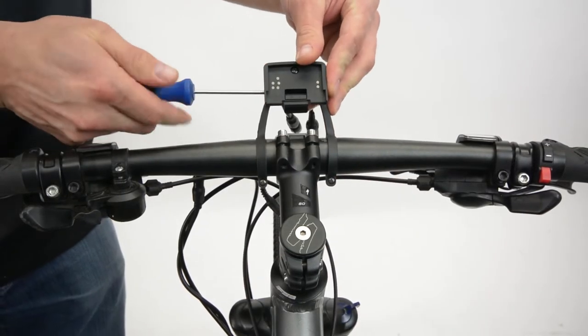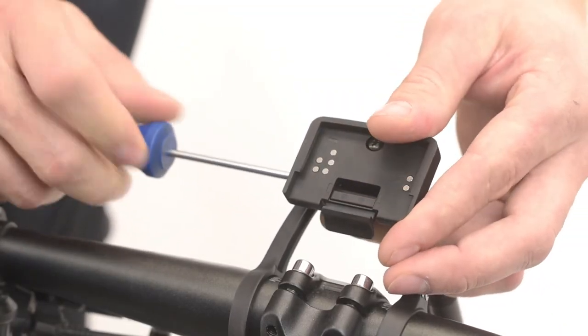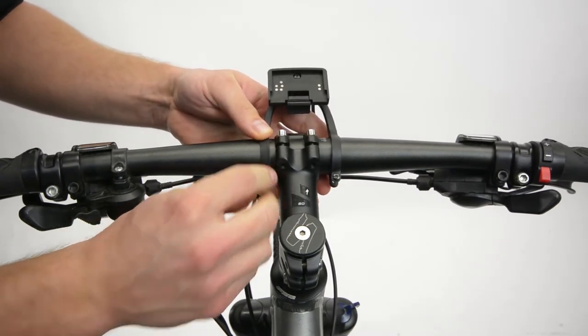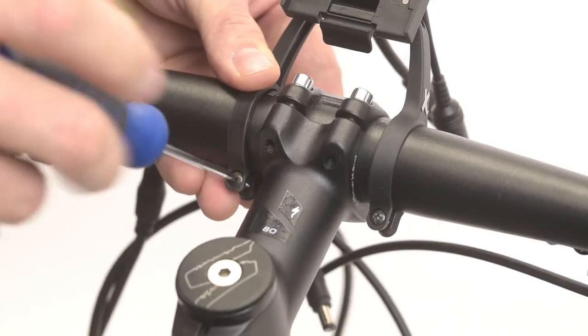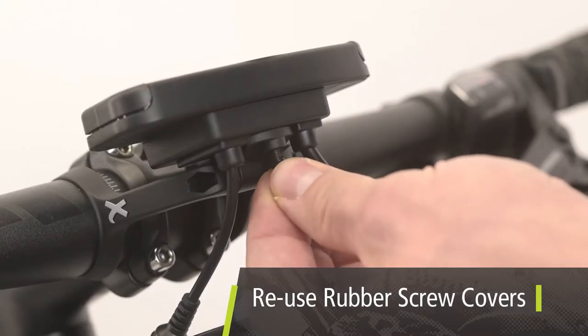The angle of the console and console dock can be changed by loosening the longer centre mount bracket assembly screw. Insert the screws on the bracket supports and tighten with a Phillips screwdriver until snug. The rubber screw covers included in shipping can be cut and reused to cover any exposed length of screw.